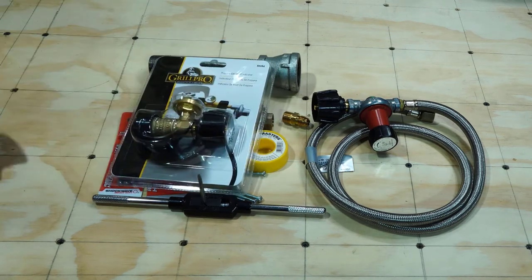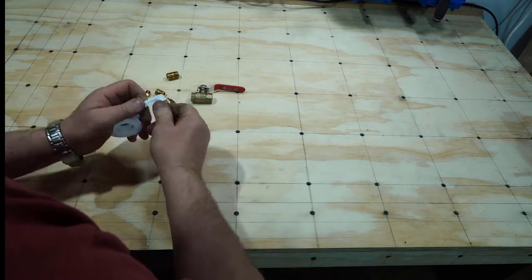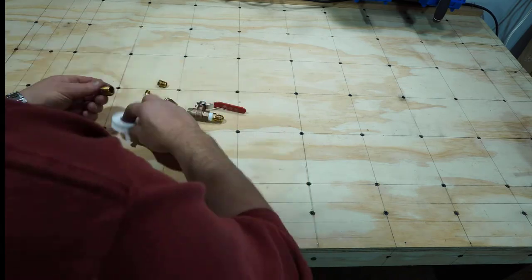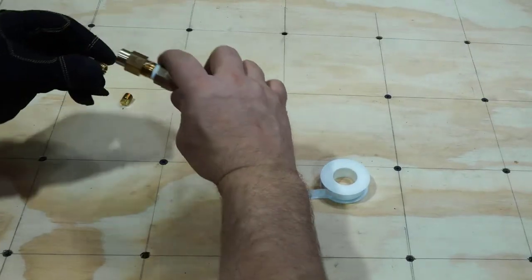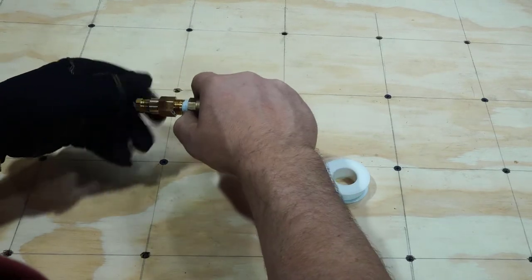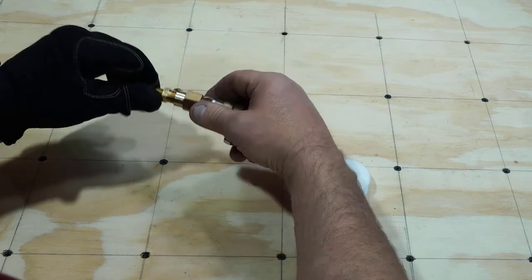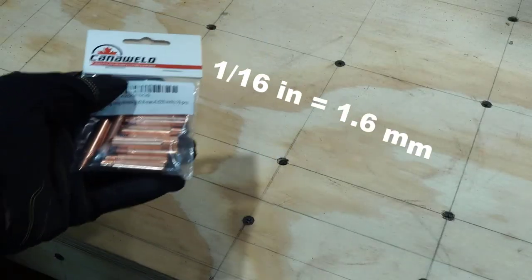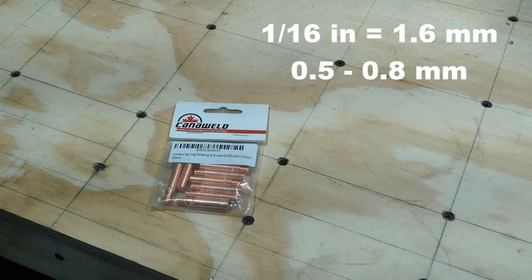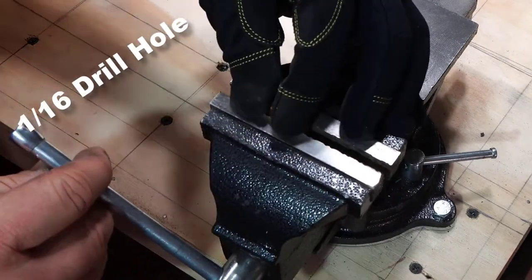First I'm going to assemble the burner. Use Teflon tape and be sure the ball valve handle is pointed in the correct direction. Attach the 1/4 to 1/8 inch reducer. Before screwing the nipple on, I'm going to drill a 1/16 inch hole in the middle of it. I later figured out that a 0.6 mm hole is way too big — 0.5 to 0.8 mm works much better, or even better to use MIG welding tips.